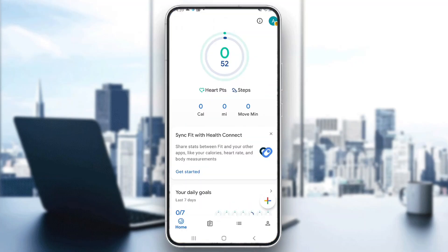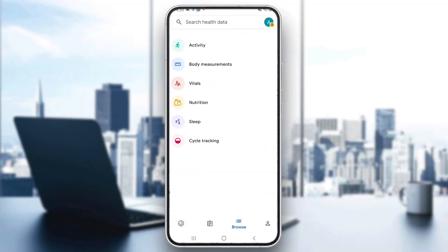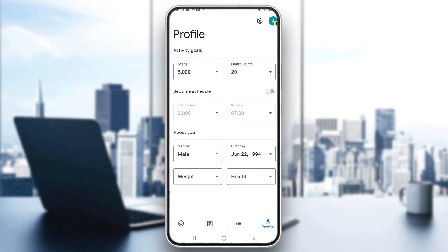After logging into your account, you'll be greeted by this main home page of the Google Fit application where you can see all the info regarding your account. At the bottom of the page we can see all the sections we can access, such as home, the journal section, the browse section, the profile, and so on.